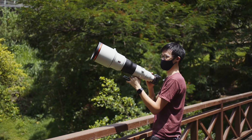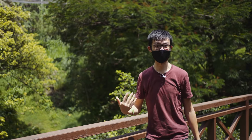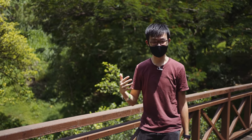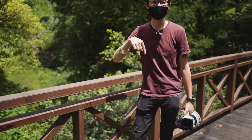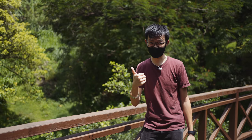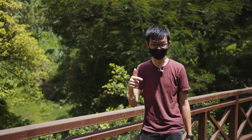By no means is this a setup that I shoot with on a regular basis. In fact, I'm feeling quite broke already. But the question I hope to get answered here today is: for an ultimate setup that costs this much, what do the images look like, and how much easier do these pieces of gear make it to get those images?